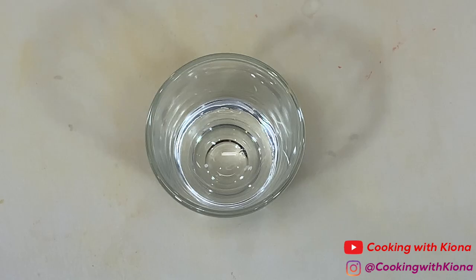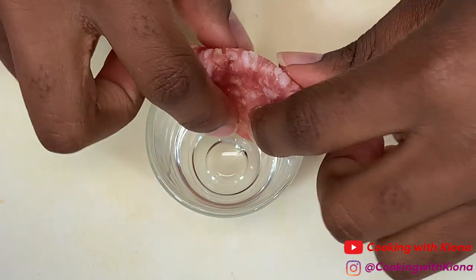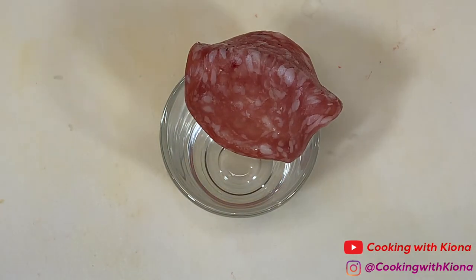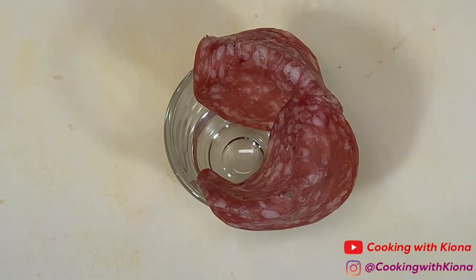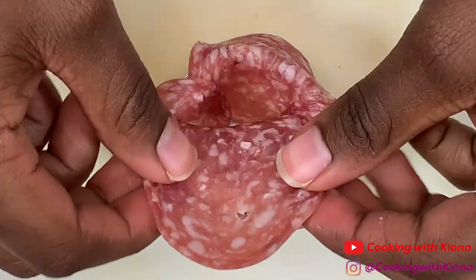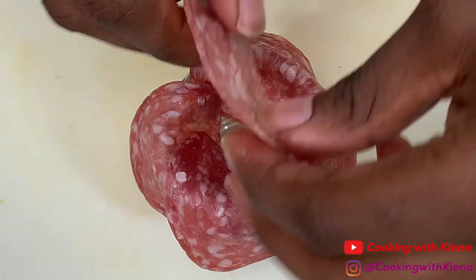Next we're going to prepare our meats. The first meat we're going to prepare is salami, which we're going to turn into a rose. Place three pieces of salami on a shot glass, then keep layering your salami over the edge of the shot glass. Make sure you're not overlapping your salami on the same area as your previous layer.